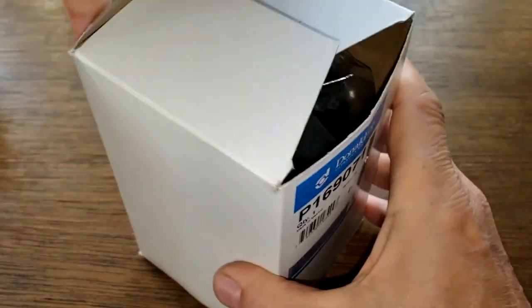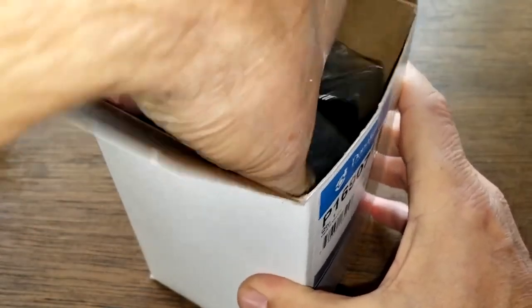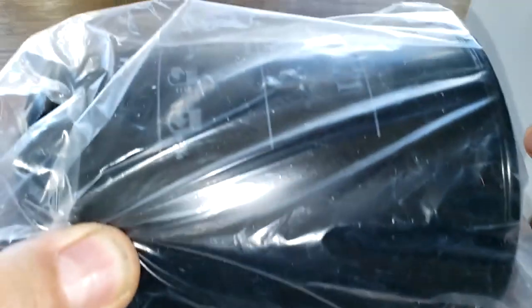Let's open her up and see what she looks like. She comes wrapped in plastic — which I already opened up — this is nice, keeps everything sealed up nicely.